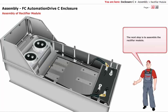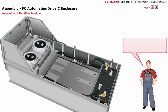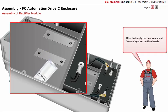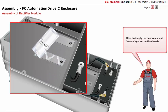The next step is to assemble the rectifier module. Before the assembly of the rectifier module, you should follow some instructions in order to obtain equal dissipation of heat over the entire rectifier surface. First, remove previously applied heat compound areas on the chassis surface without scratching the surface. After that, apply the heat compound from a dispenser on the chassis.